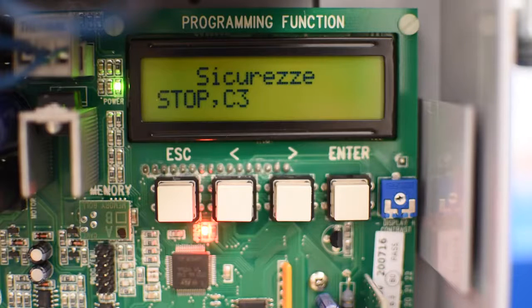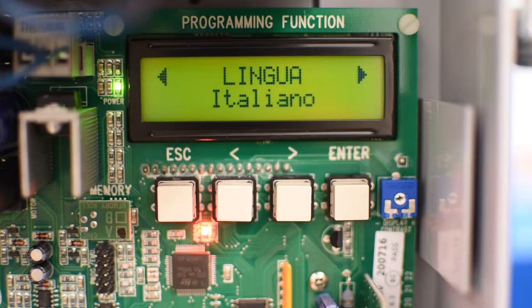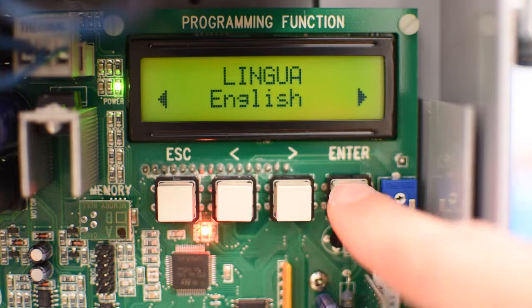When you first power the board you'll see that the display is set in Italian. To change this, hold the enter button for one second to go to the menu system. The first option is the language, so press enter and then the left or right arrow buttons until it says English, then press enter to confirm.